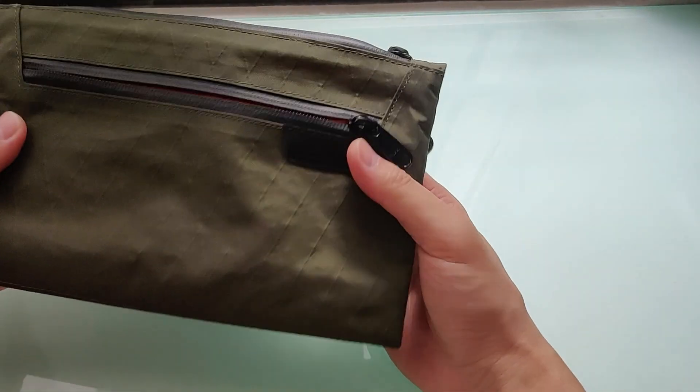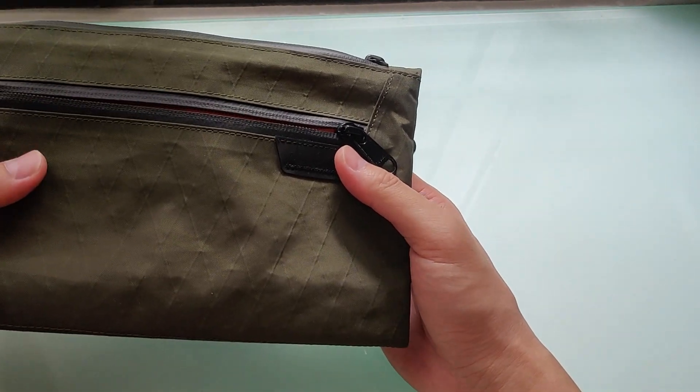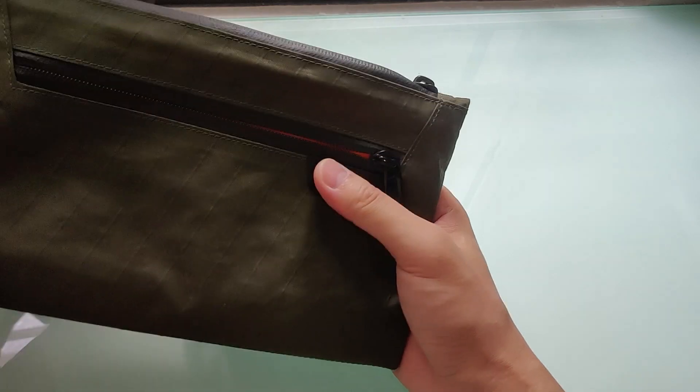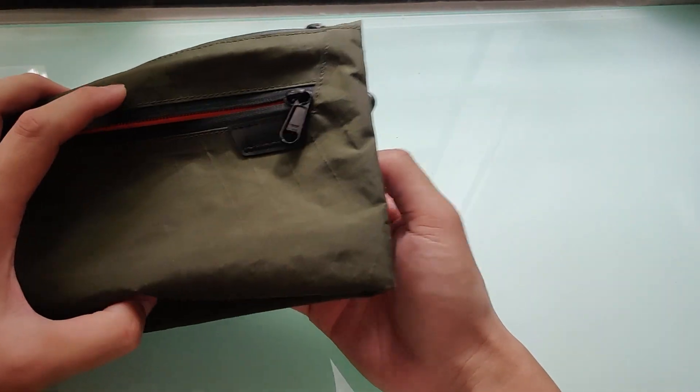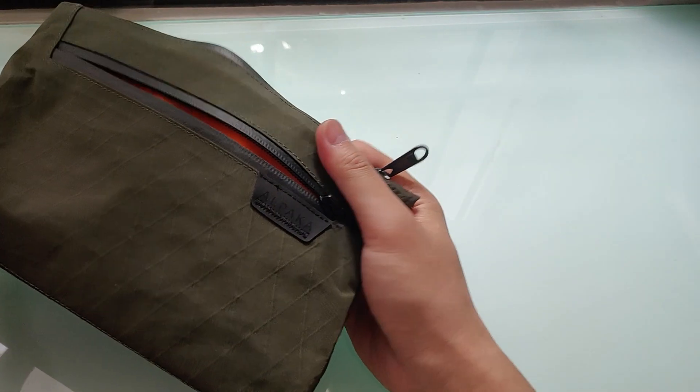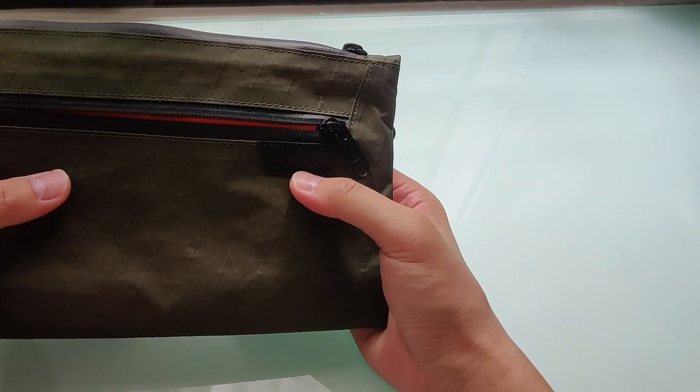My rule of thumb is that these bags would look nice if we only store a maximum 60-70% of their maximum capacity. Otherwise they start to look too bulky. They will still fit, but they won't look as nice.